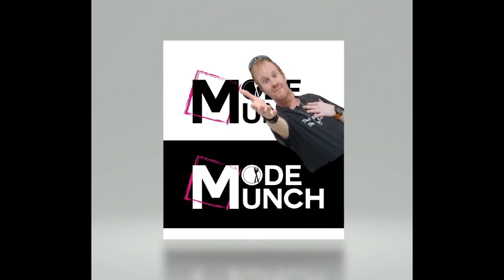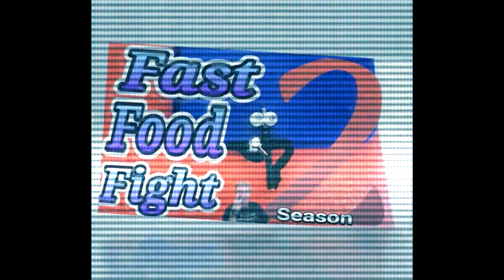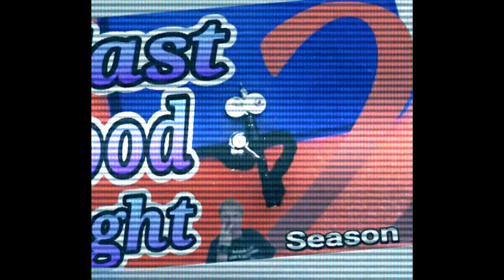This is Bruce from Raylaunch, and welcome to another episode of Fast Food Fight — the show that reviews popular dishes from fast food chains, recreates them and makes all my containers at retail price, whilst reducing the cost.